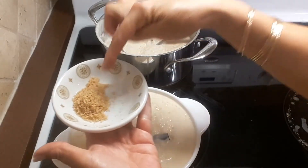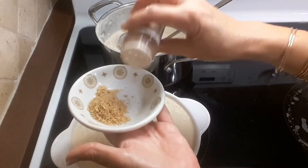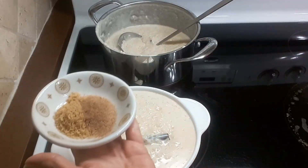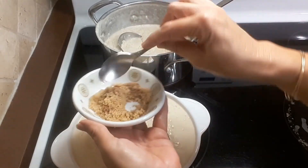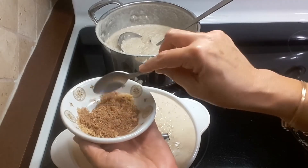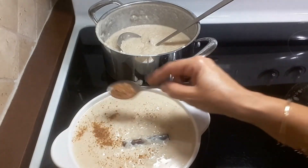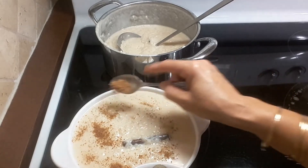I have a little bit of brown sugar and some cinnamon here. I'm going to make a little mixture of the cinnamon and the brown sugar, and this will give it a flavor that tastes like the topping of a crème brûlée. So here we go — cinnamon and brown sugar over it for a very special taste.